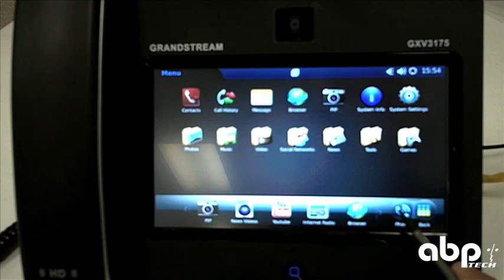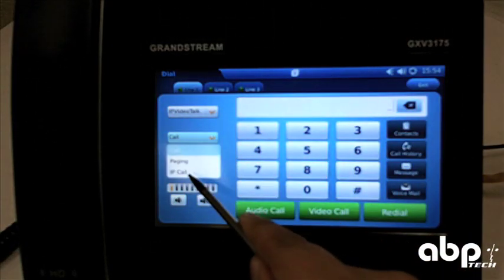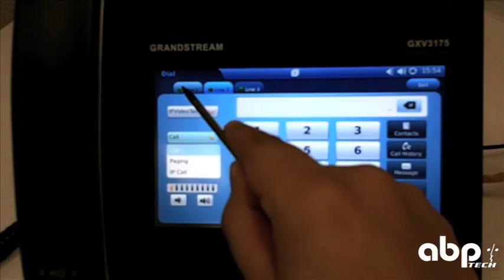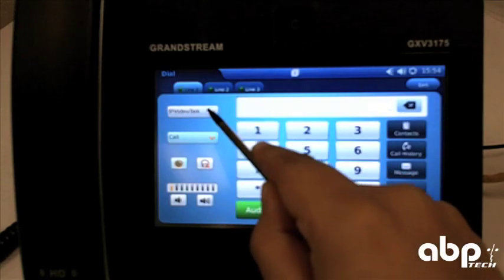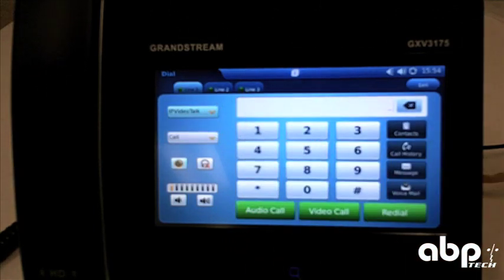As for the actual phone, you can dial any number and pick whether it's an IP call or just a regular call. You would decide audio or video calls with the soft buttons on the screen. You can also pick your different lines or switch to your different SIP accounts. The IP video talk will register on the first time you boot up the phone, no matter what.